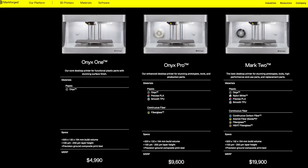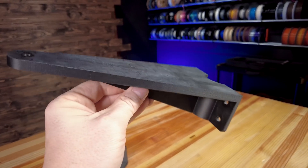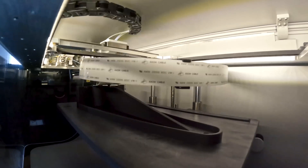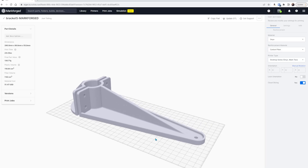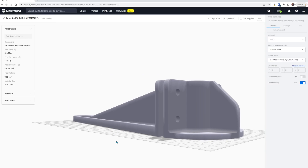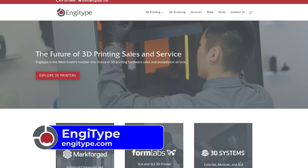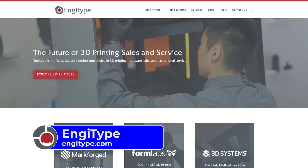Even as a consumer, while the price of a Markforged machine might not be within my budget, the parts that the machine can make sometimes are. The bracket that I made on the Markforged Mark II — Onyx with strand carbon fiber in a few of the layers to add stiffness — Eiger, the Markforged program for slicing and printing, put the price of materials at a little more than $51 US. So in the future, I could prototype the part in PLA to get the fit, finish, and look that I want, then send the model off to a company such as Engotype, who could print the part in the materials and strand fiber I want on the Markforged machines — and I get exactly what I want without having to pay the price of a Markforged machine.